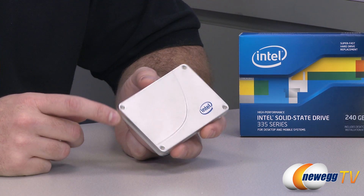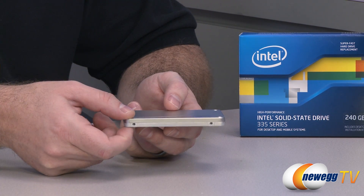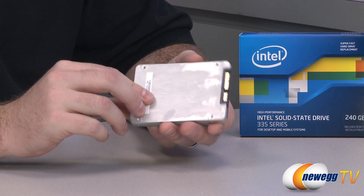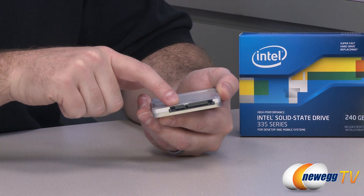Intel is sticking with the fairly minimalist design of the 330 Series for the housing, but it is 9.5 millimeters thick. You get standard drive mounting points on the bottom as well as on the sides for 2.5 inch drives, and at the back you have your Serial ATA power and data connectors.